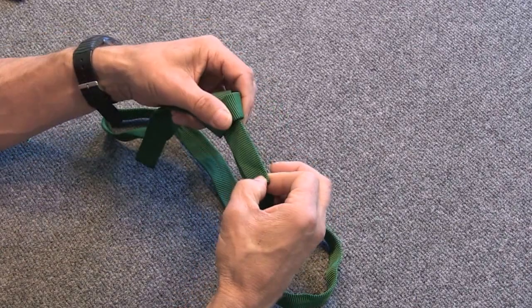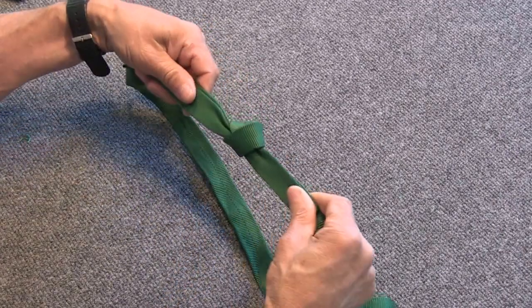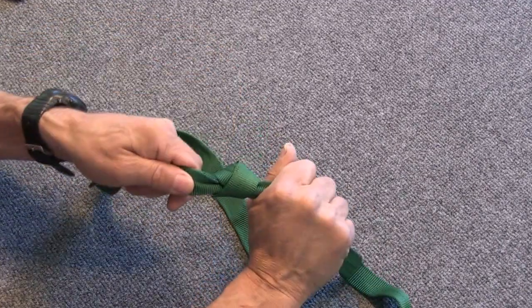Then you're going to pull that tight, keeping everything dressed up as you go so that your ends are all laying flat with each other, nice and neat. Your tail should be at least 3 inches long. That is a water knot.